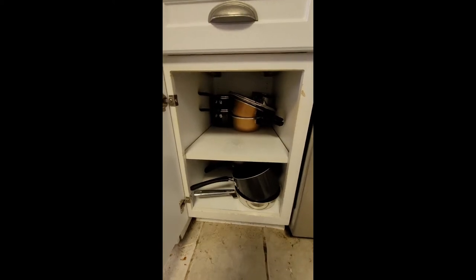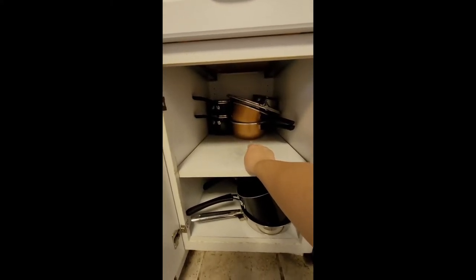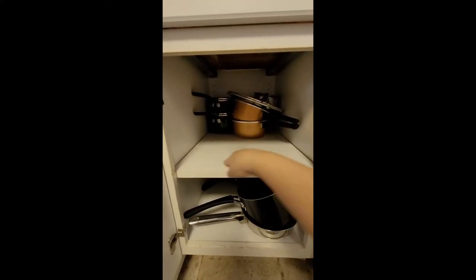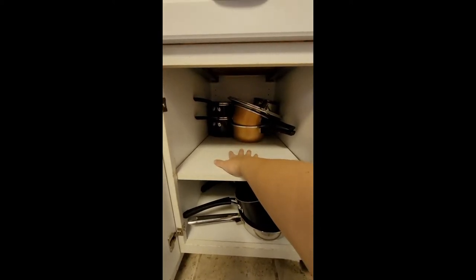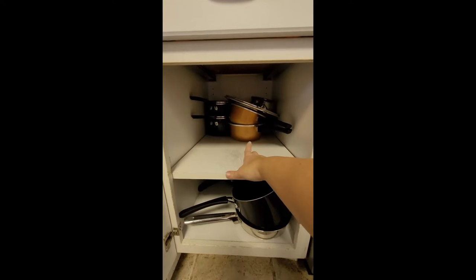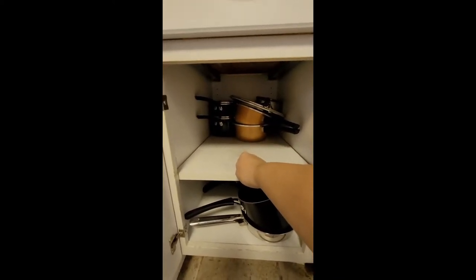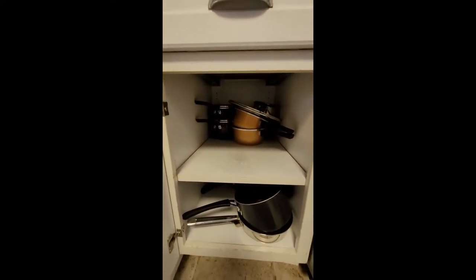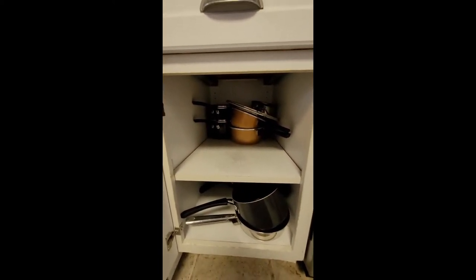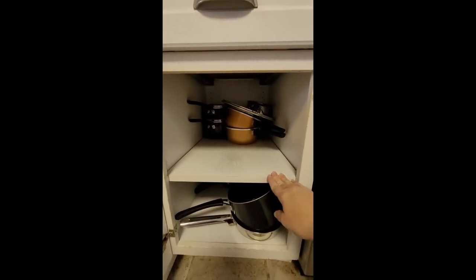This is the pots and pans cupboard and it doesn't look too bad at the moment, but I do need to move these pans back to where they're supposed to be. My humongous Dutch oven is currently in the sink soaking, and if I leave these pans here, there won't be room for it. Sometimes my kids just shove the pans in, like everybody's kids, and it just needs a little bit of mommy help every once in a while.